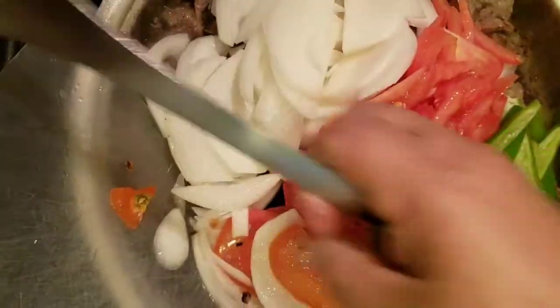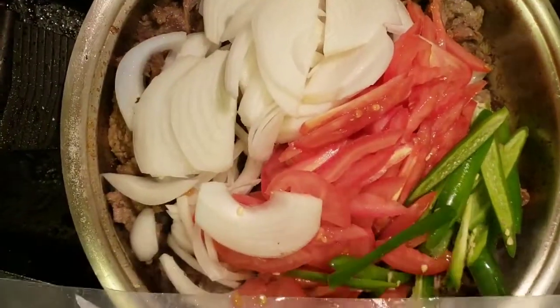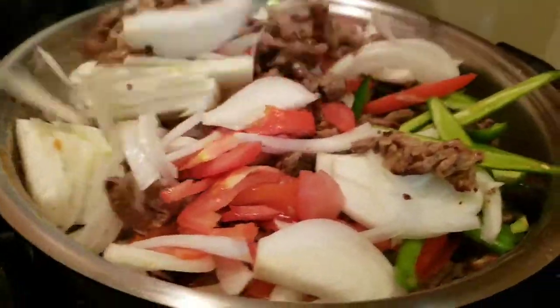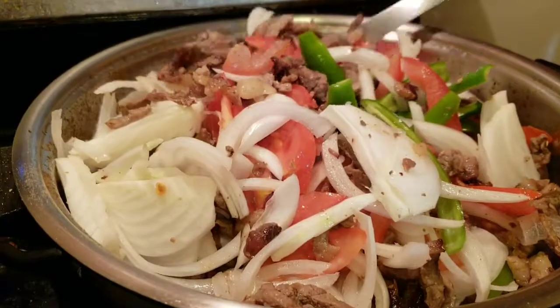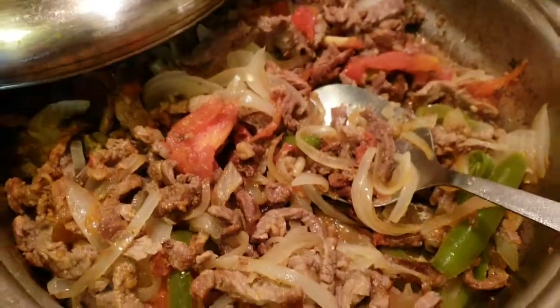Once the meat is cooked the way you like — doradita or no doradita — then you put all the veggies in there and cover it. Make sure you stir the veggies around before covering, because you won't be stirring it anymore until it's done. Once you cover it, you're gonna let it steam for about